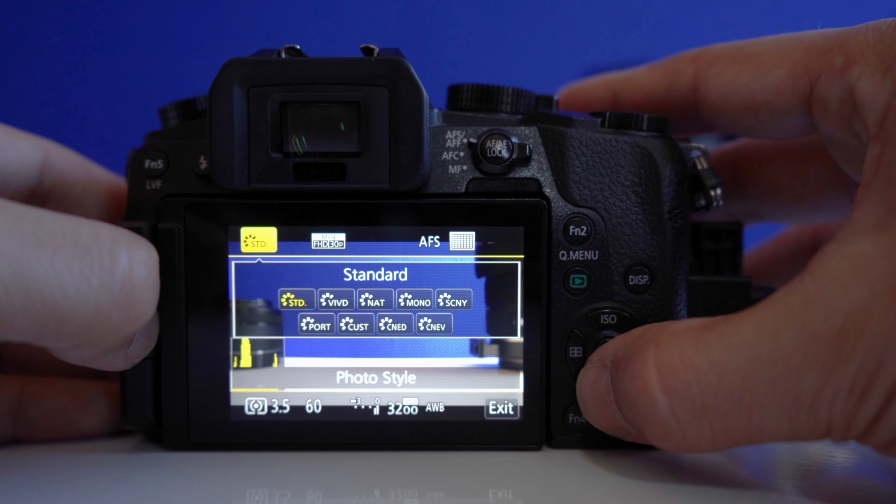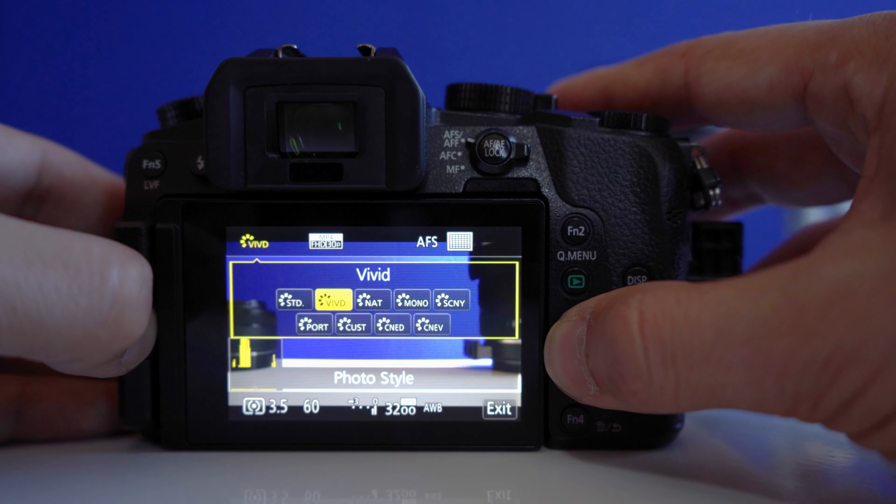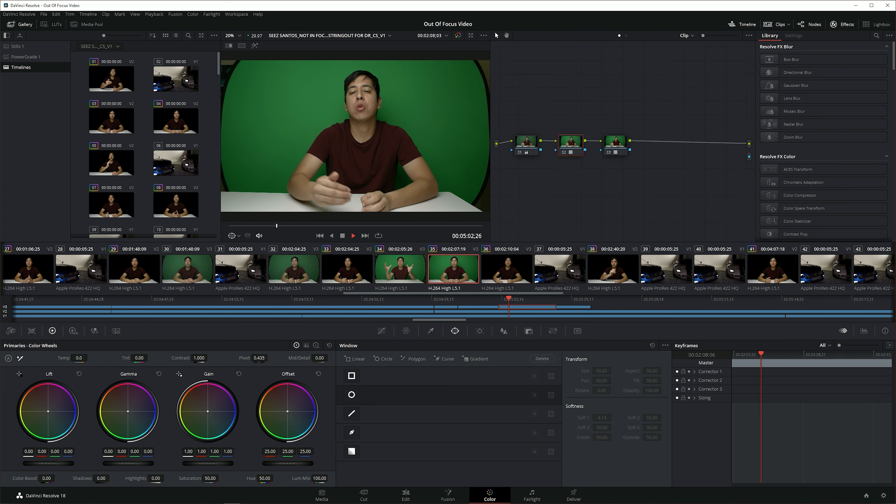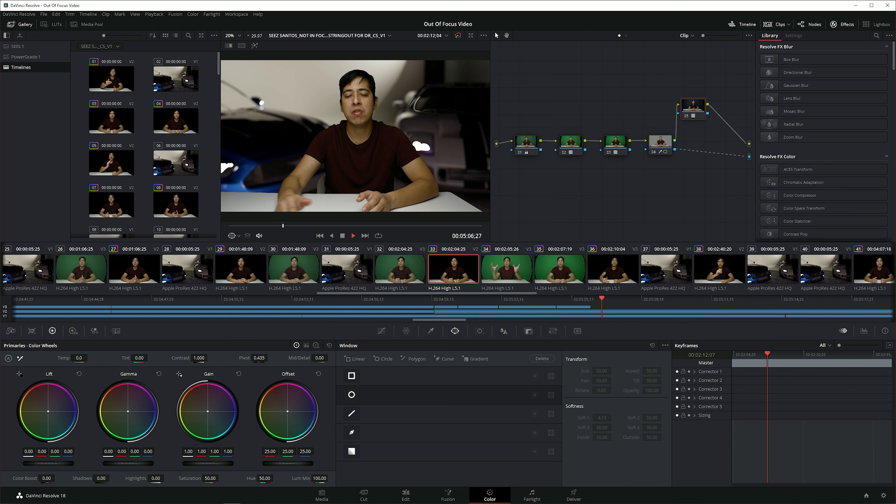Reason number four is picture profile. Every camera system has specific picture profiles well-suited to it. Sony has S-Log, Canon has Log, and Lumix has V-Log. I have a Lumix G7, which doesn't have V-Log, but I use a custom profile that helps me get the best out of the camera, doing all the editing, color correction, and adding sharpness in post-production. These settings allow the camera to record all the information rather than doing post-processing in-camera, so you can handle editing, sharpness, and color in post.